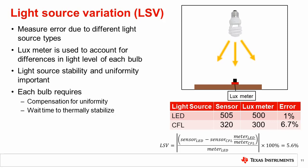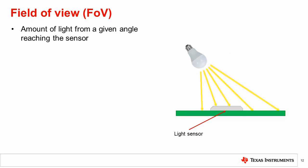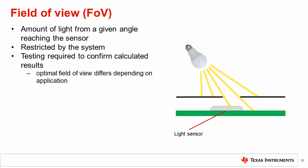We will now cover another example test setup, this time for field of view. Field of view, as mentioned in the previous chapter, indicates how much light is attenuated as the angle of incidence is increased. The system often has a hole or cutout in the product case to let light in, and this impacts the field of view of the system. Light pipes, lenses, and diffusers further alter field of view. While these effects can be estimated, it is an important parameter to measure to confirm results.